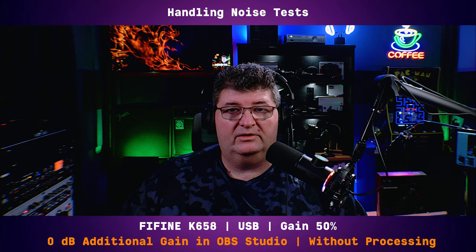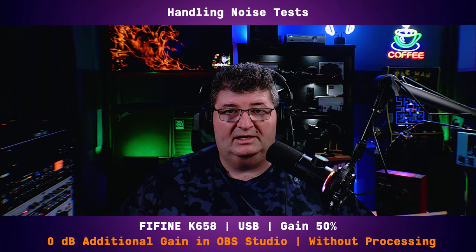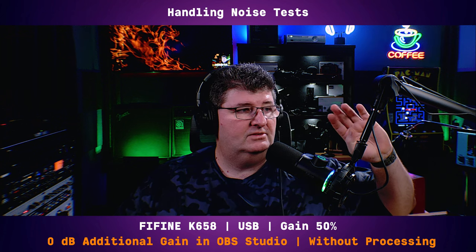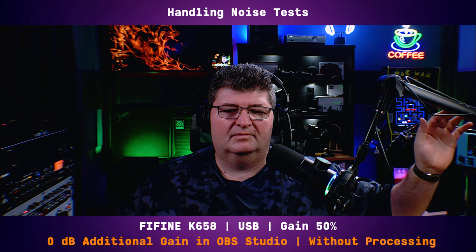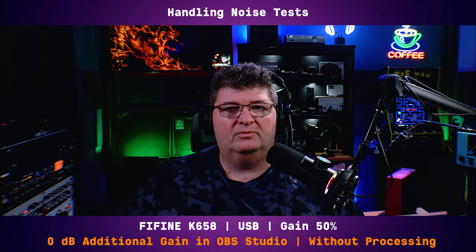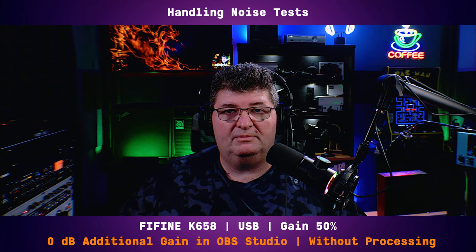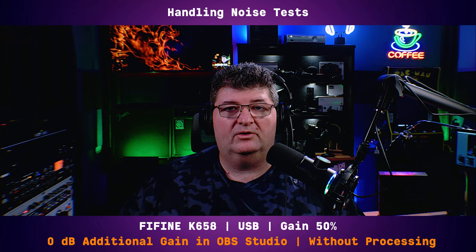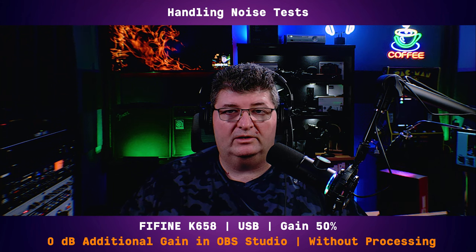Now I'm sure you could hear the handling noise as I was testing the off-axis performance. This microphone does pick up sound. And as I'm tapping the boom arm you definitely can hear pickup on the microphone. It does have a shock mount but you just have to be aware that if you're going to be moving the microphone or boom arm around, you are going to pick up noise. So just be aware of that.